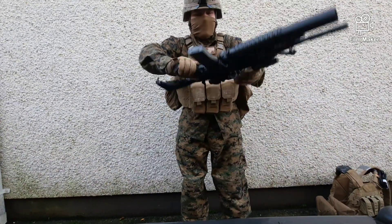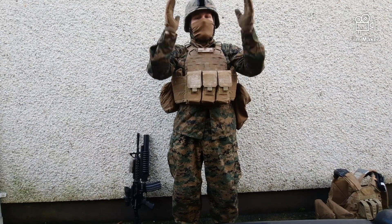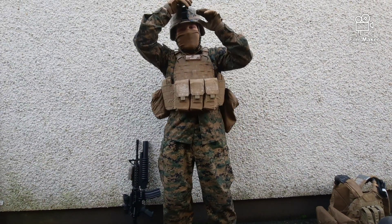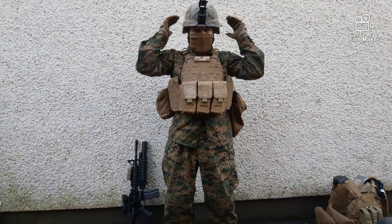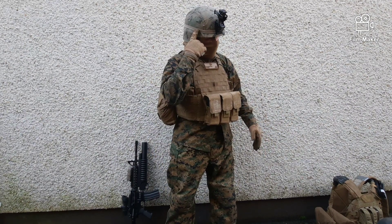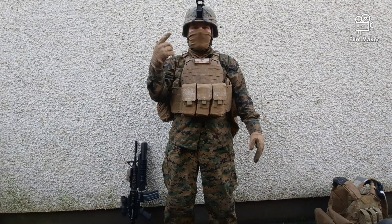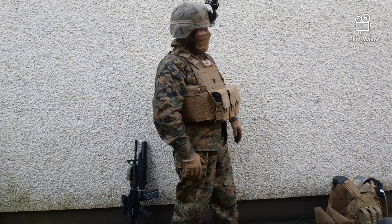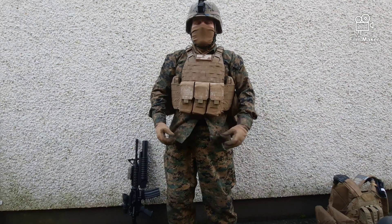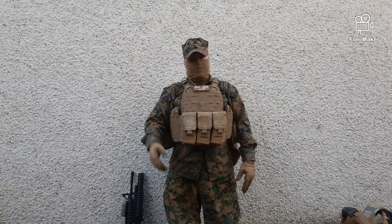Now for the helmet. The helmet is the exact same as the previous video — it's the same LWH with the NVG rhino mount and bungee band. The same gear, except I reversed the helmet cover to the desert side. In the previous video I explained how the woodland cover looks — it's extremely worn and has basically turned into a desert camo of its own, even though it's a woodland one.